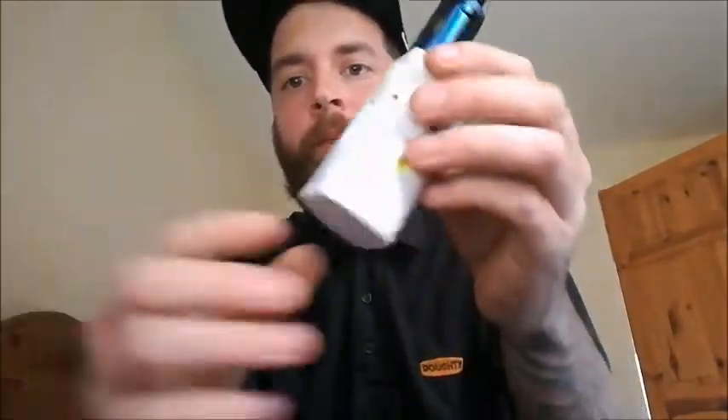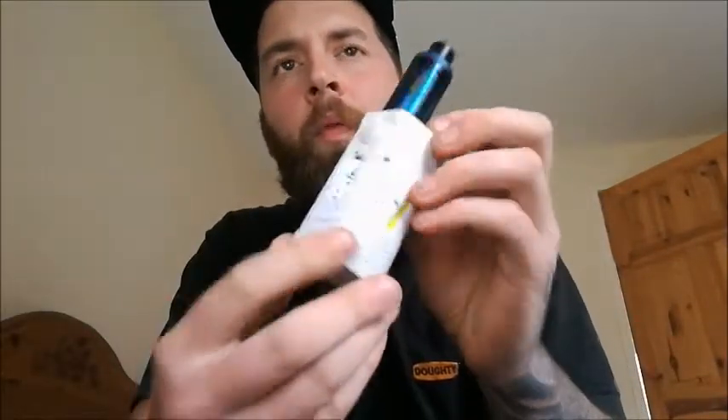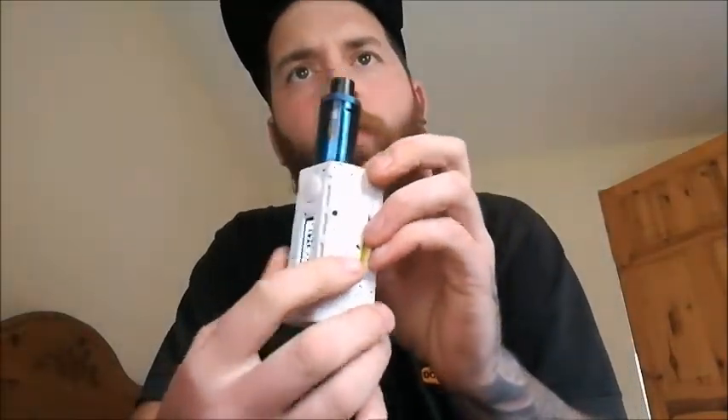I've got it here in white. You can get the white, the yellow, orange, green, blue or black. I've got the white one here — very nice, pristine.